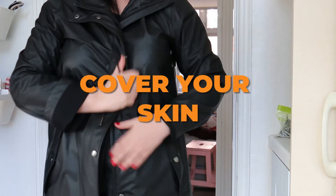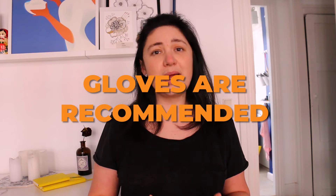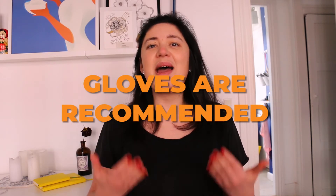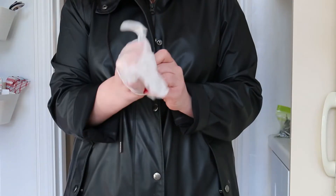When you are leaving home, you should cover as much as possible of your body. It's recommended that you use gloves. If you are, like me, a bit on the cautious side, I will use my plastic gloves first.